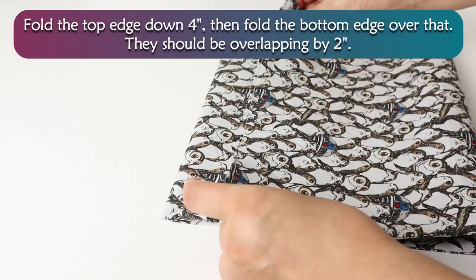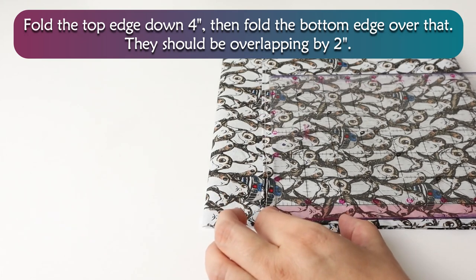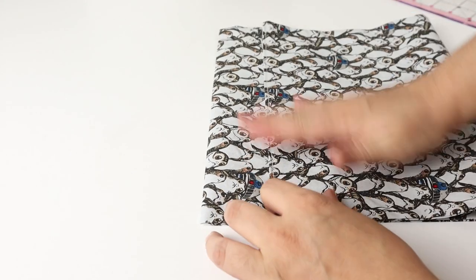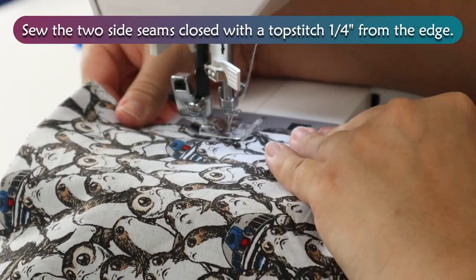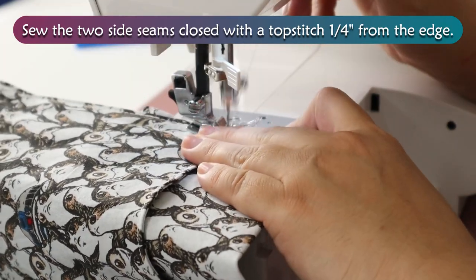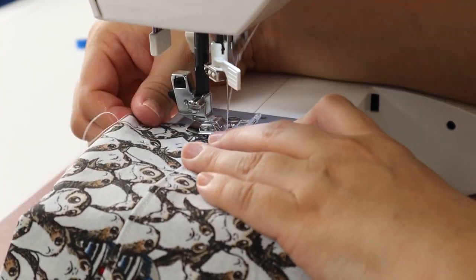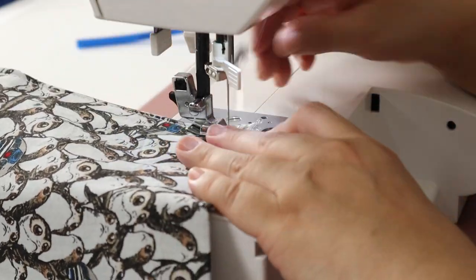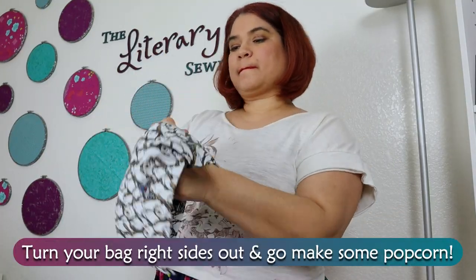Fold the top edge down 4 inches, then fold the bottom edge over that. They should be overlapping by 2 inches. Sew the two side seams closed with a topstitch 1¼ inch from the edge.